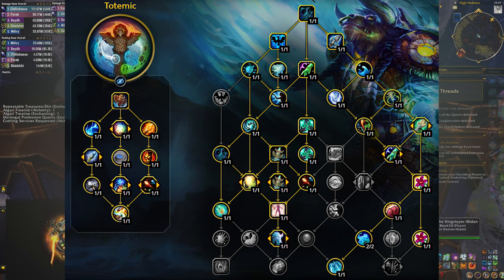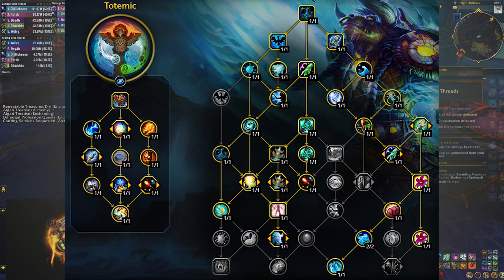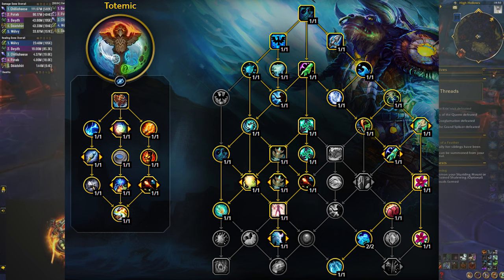The other major choice is that we're gonna be using healing stream totem instead of cloudburst. As totemic restoration shaman, dropping these totems also casts automatic chain heal, which transforms healing stream into a reactive button that you can press whenever you need AOE healing, instead of cloudburst totem which is a lot more proactive. And because those chain heals are automatic — meaning you don't have to cast them — you're also gonna be dropping tidebringer, as the totems are going to be doing that and your casting time is going to be invested into casting other spells.